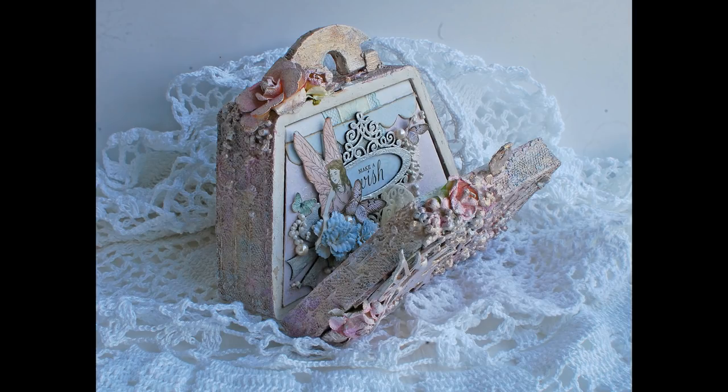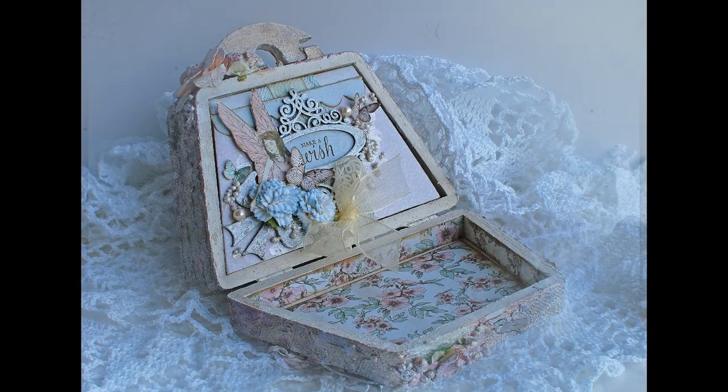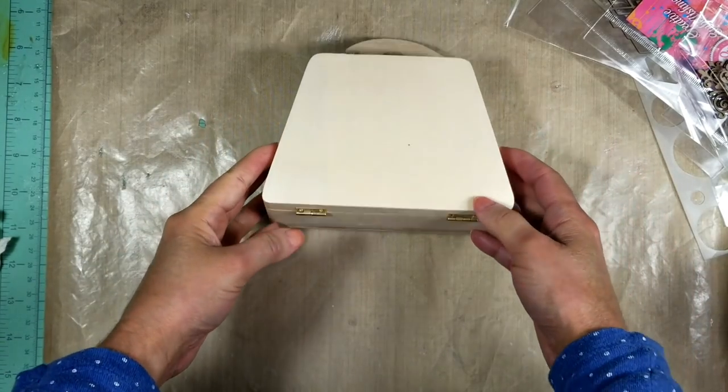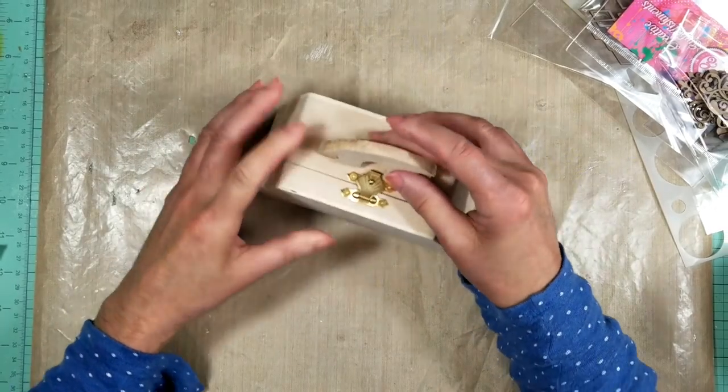Hi guys, today is the Scrapbooking National Day and I have a special project to share with you. I created this project using the Creative Embellishment products. I bought this wooden purse at Michael's — I just found it so cute and I want to alter it.